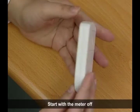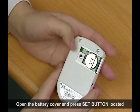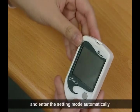Start with the meter off. Open the battery cover and press the set button located in the battery compartment. The meter will turn on and enter the setting mode automatically.